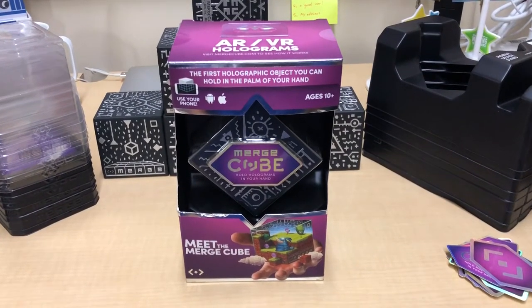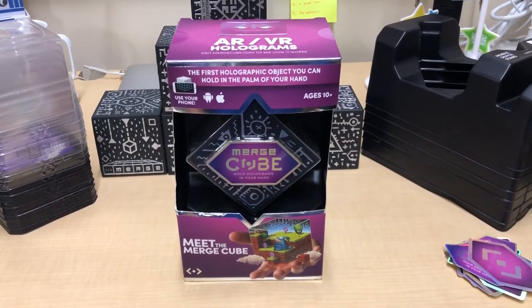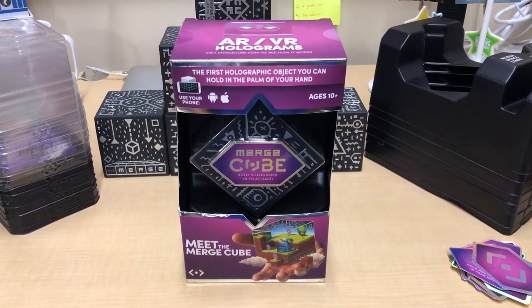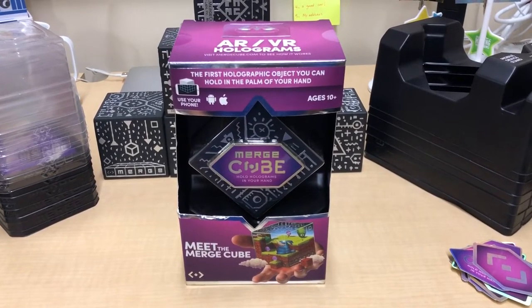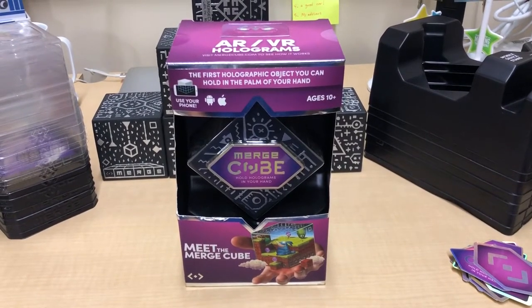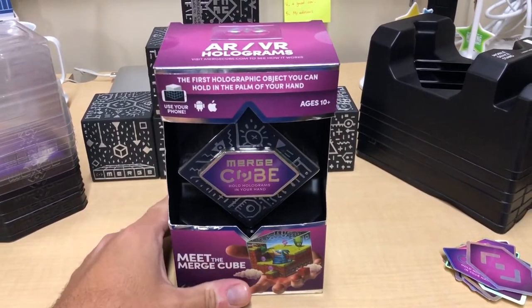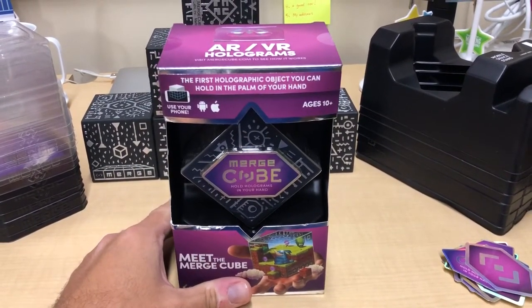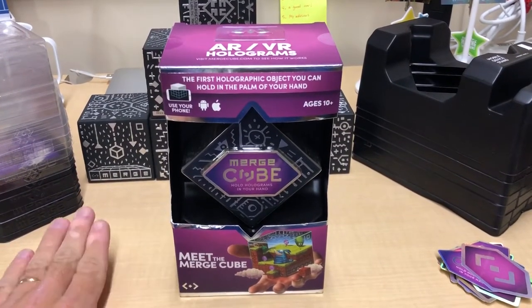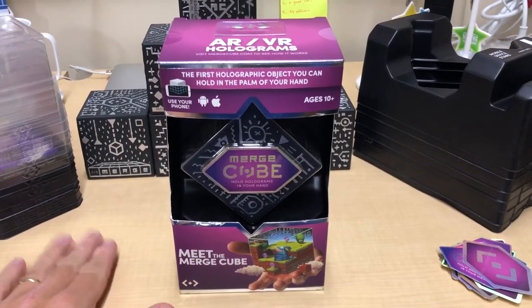Hey everyone, I just wanted to do a quick MergeCube unboxing. I've been seeing some questions related to how do you juggle a device and the MergeCube in your hands — it can be kind of awkward. I've even heard of some people getting rid of all the packaging from the MergeCube product and just keeping the cube itself. I want everyone to know that that's not what you should be doing. Don't get rid of the packaging because the packaging is extremely useful for the MergeCube experience.